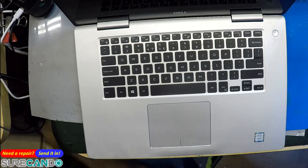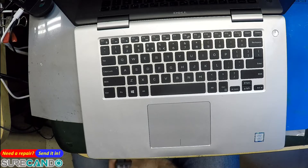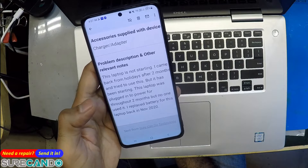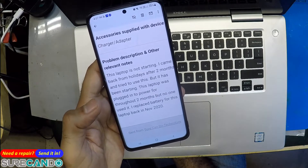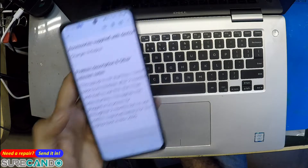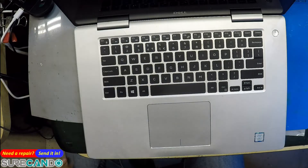We've received this laptop — it's a Dell Inspiron. The owner came back from holidays after two months and tried to use it. It had been plugged into power throughout those two months but not used, so let's see if we can fix it.